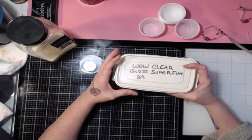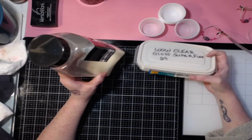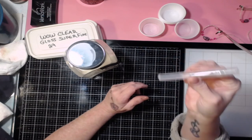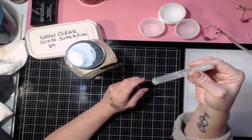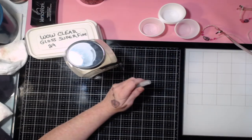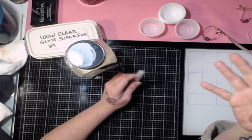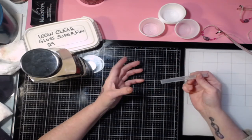What you need is technically three things: some embossing powder — either kind, you'll just get a different look with one or the other — alcohol inks, and a very fine mist bottle with alcohol in it. I wouldn't want to use a larger spray bottle because it's going to spray too much. You can also use an eyedropper — that's fine too — just be careful of how much you're putting on.